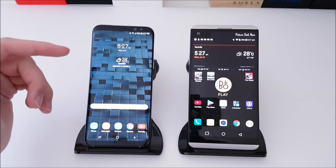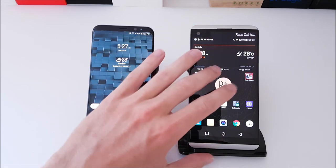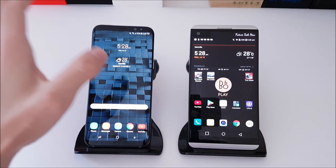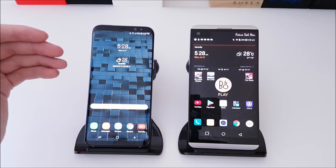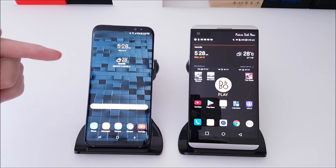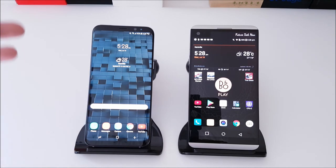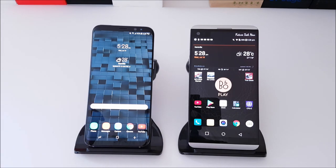The S8 Plus uses Gorilla Glass 5 front and back, while the V20 uses Gorilla Glass 4, so it may be a little more scratch resistant but will break easier. Samsung has a Super AMOLED HDR display with an 18.5:9 aspect ratio — the first of its kind — rocking 529 pixels per inch and an IP68 dust and water resistance rating.